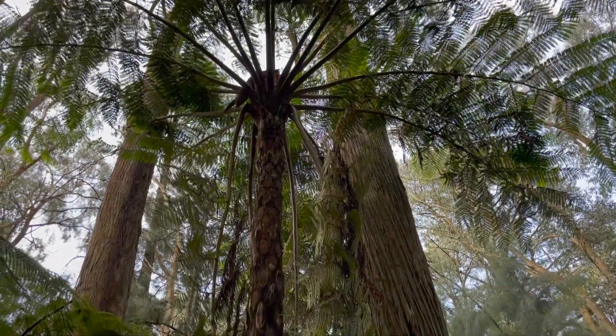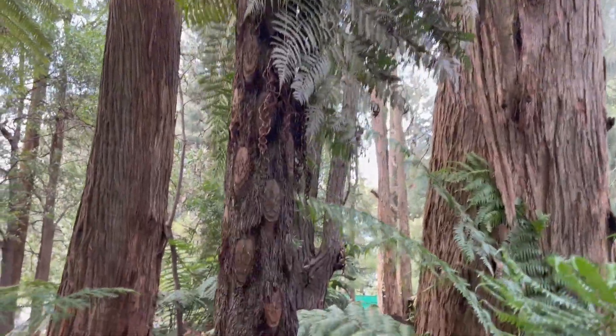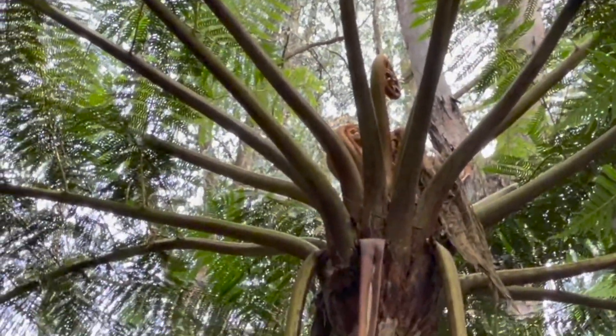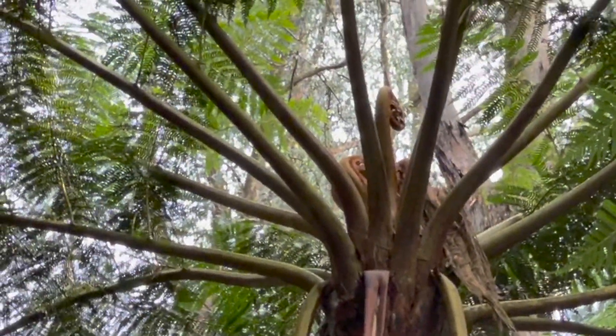Like most Cyatheas it's coming into its flush time, so it's putting on five or six new fronds, which you won't be able to capture on camera. But it will then produce fronds all year round as well.